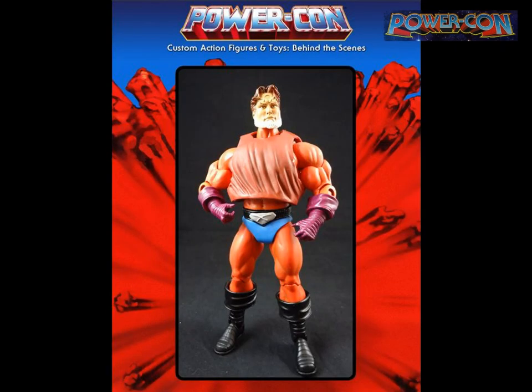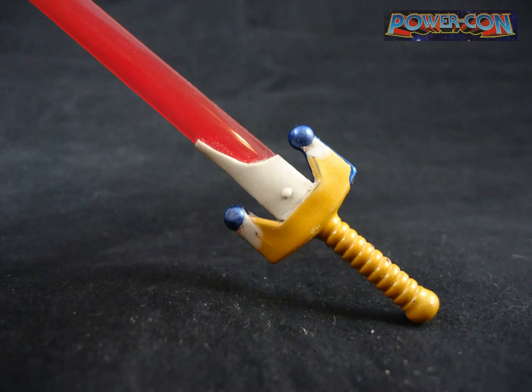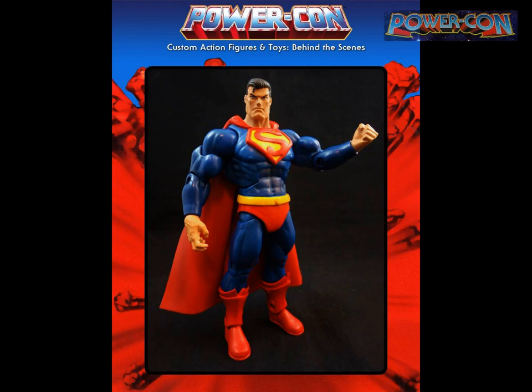An upcoming figure — people always ask me to do a Superman in Masters style. I'm doing a Frank Miller-style Batman too. I had so many Zero Laser Lab parts — that figure is perfectly blue, so I didn't have to repaint the body. I used skeletal arms, added details, and the face is a cast from an Easy Directs head. That figure works as a base for so many things.